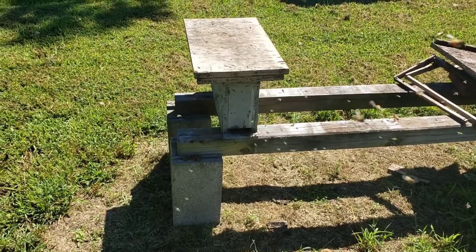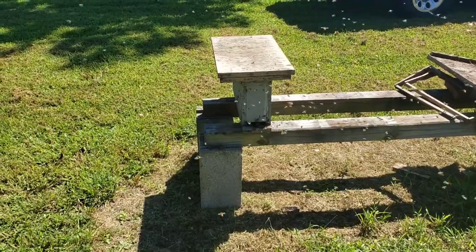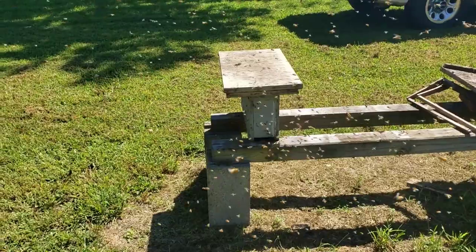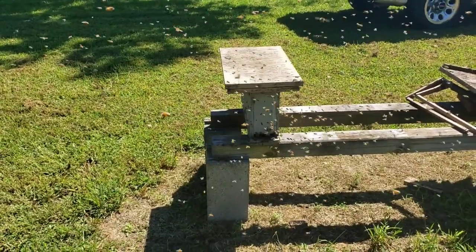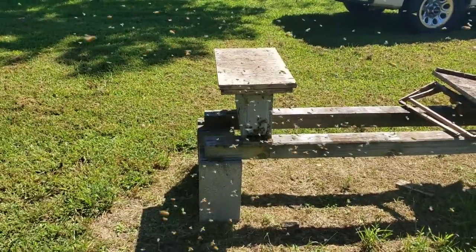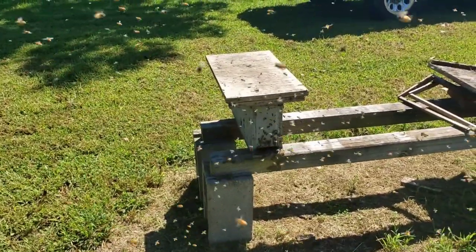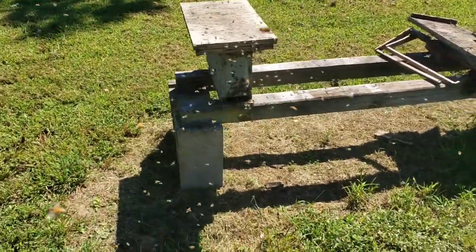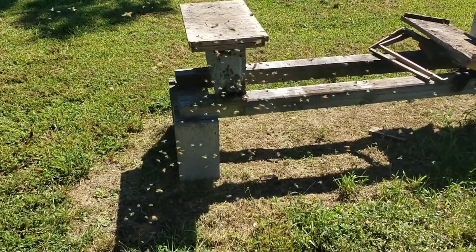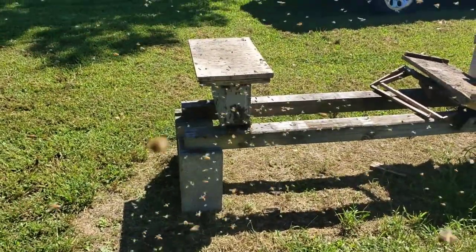They're just now coming out and orientating back to the hive. If you'd look, you'd think they were trying to swarm again — and that's always a possibility — but they're facing inward. They come out, circle around, and they're pretty much headed right back in the box. Their tails are pointed away from the box and they're going in because they know the queen's in there.